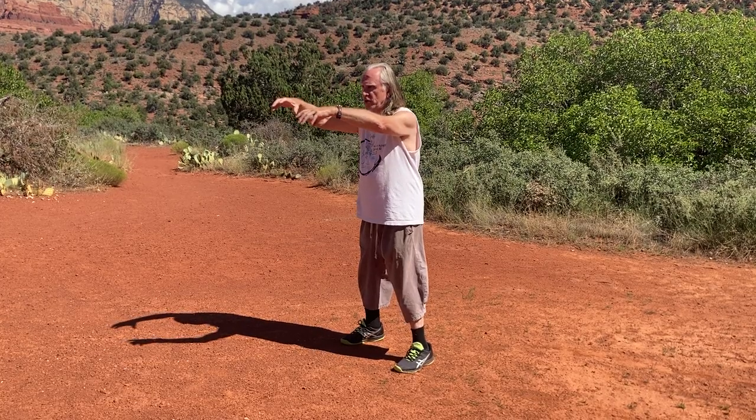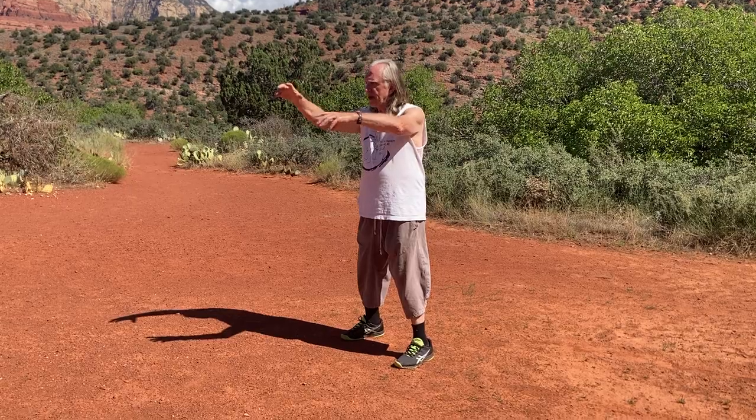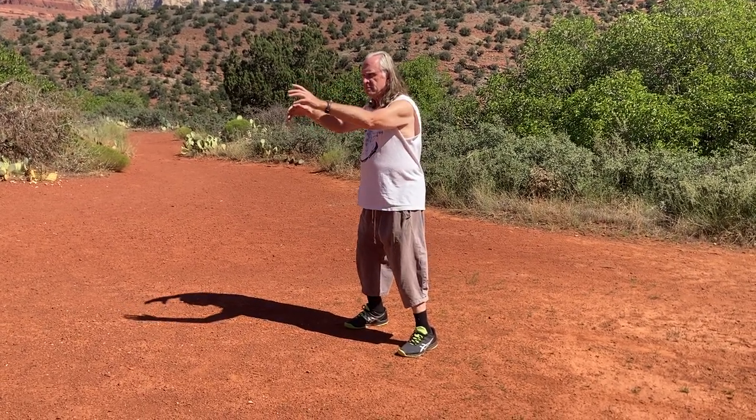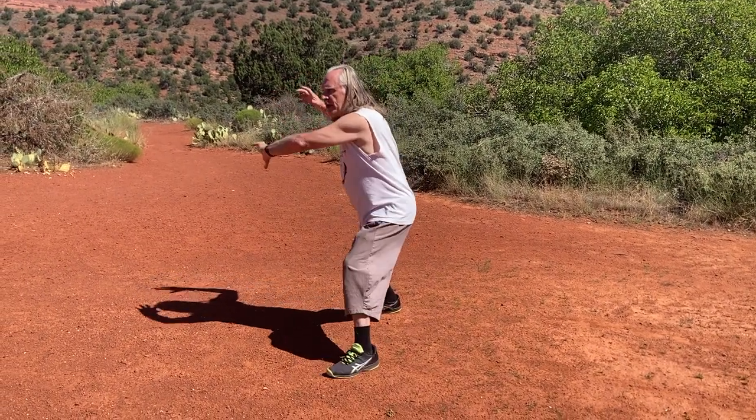Each time you're moving, you're moving the tail. You start with the right hand, left hand, and then this is a rooster step into a bear step.